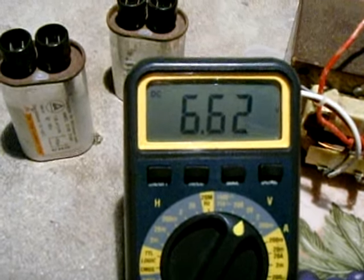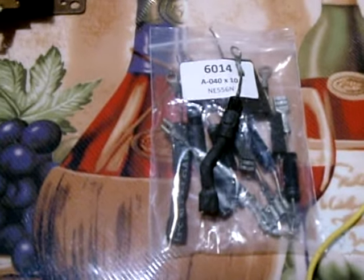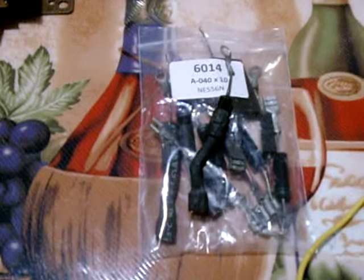And there you have it — around six and a half volts. Once you've completed that test and established that it falls within the 6.5 to 10 volt range, you can do another test to confirm that the diode is good.